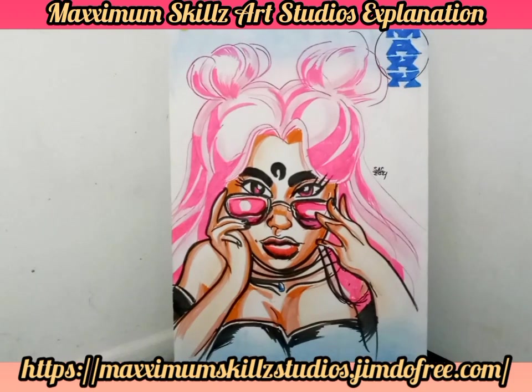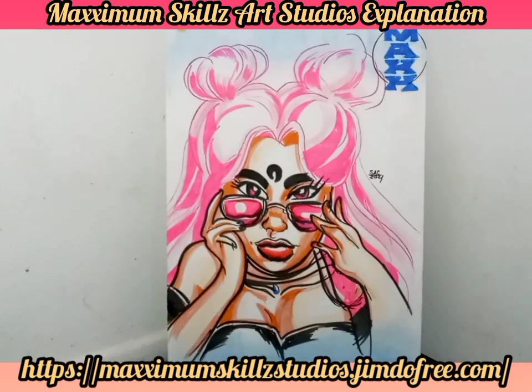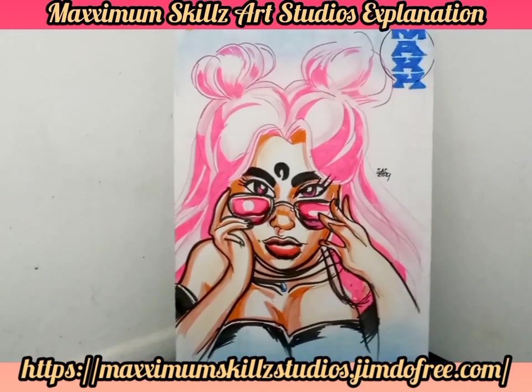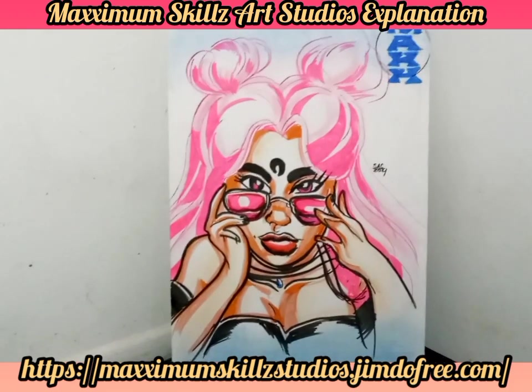Very excited to let you guys know we're going to be doing a little bit more art-based content instead of digital, to show you guys some new things and actually teach you some things that will help you to be better equipped to actually make, market, and monetize your artwork and your comics.